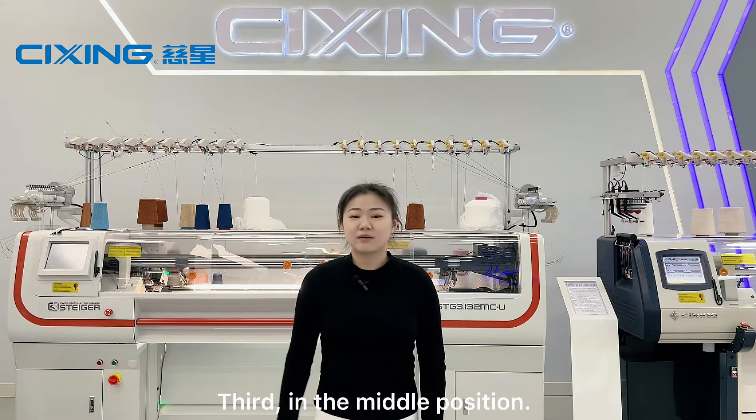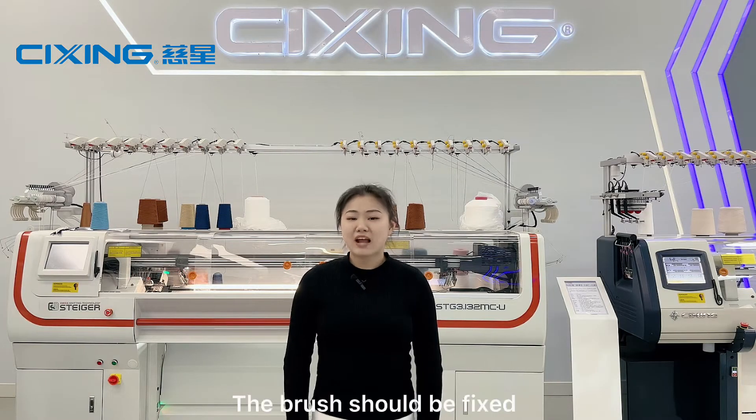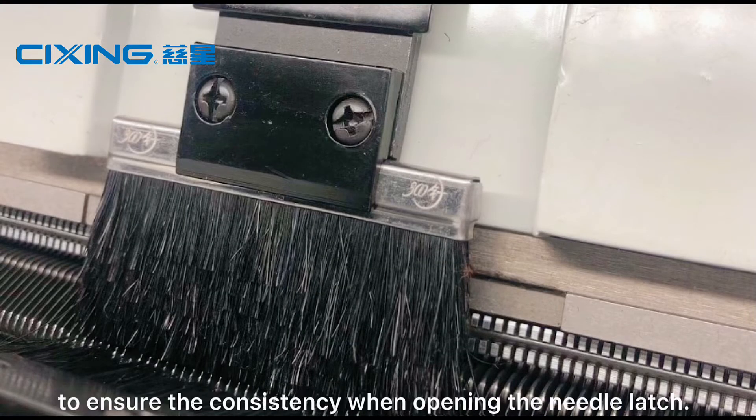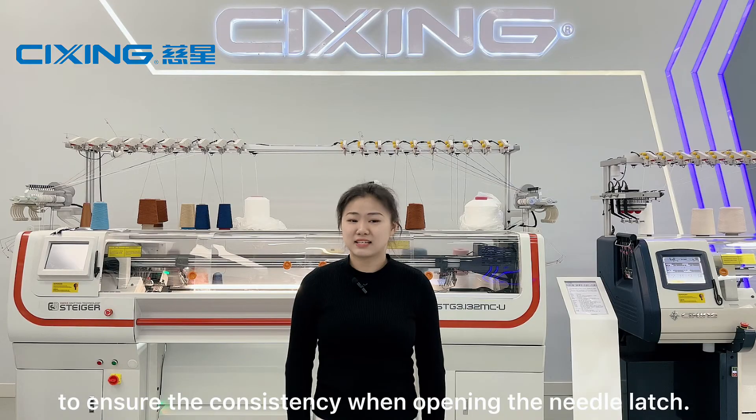Third, the middle position. The brush should be fixed in the center of the brush pressing plate to ensure consistency when opening the needle latch.